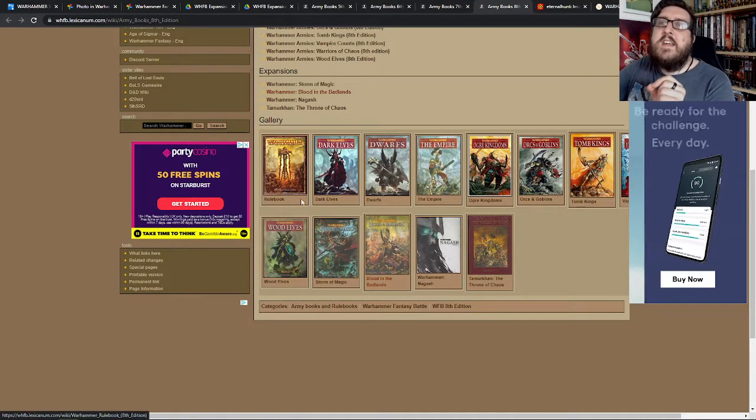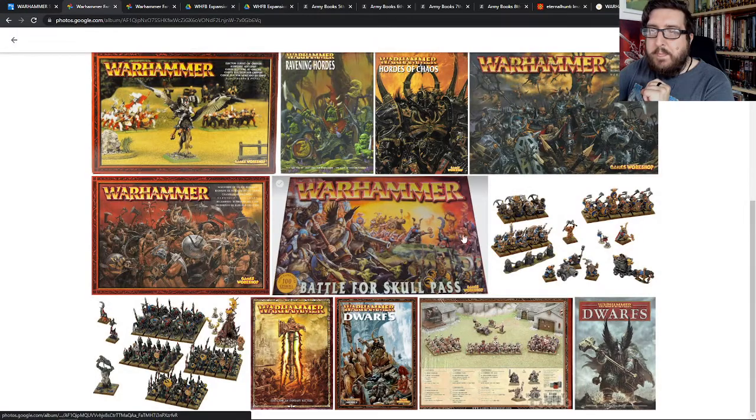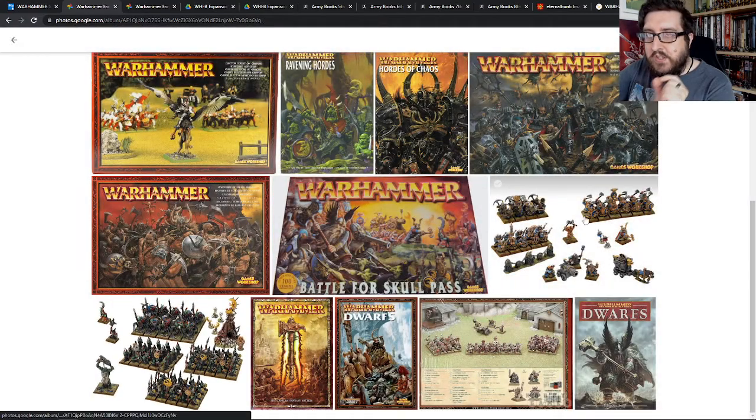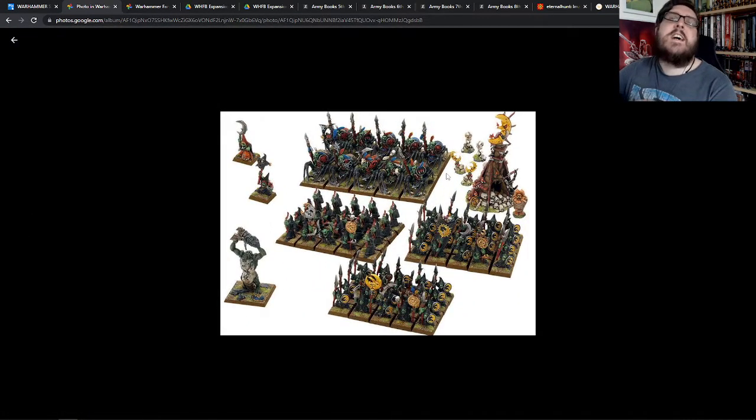I split it with my friend. He took the Orcs and Goblins side — the mass ranks of Night Goblins with the Goblin Shamans and the Troll — and I took the Dwarves side, which had twelve warriors, ten Thunderers, some Miners, the cannon, the little mining cart, the defences, and the Slayer. I painted those up and my friend painted up his Night Goblins, and then we played a couple of games.